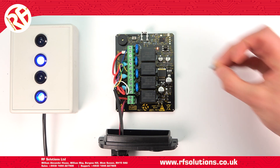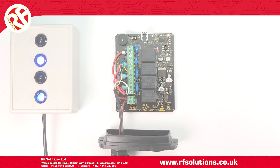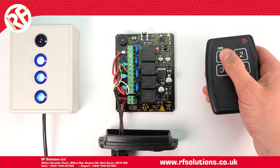To set all four relays to operate in on-off latching, place jumper links on both pins. When I operate any of my relays, these operate in on-off latching.